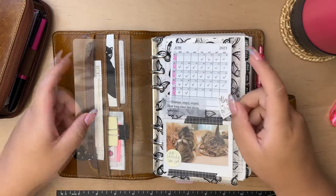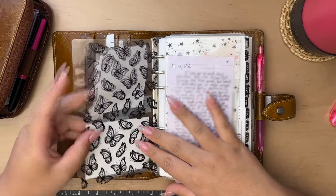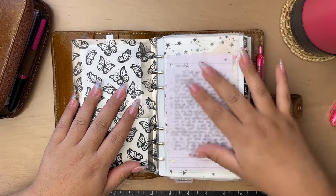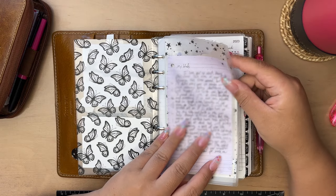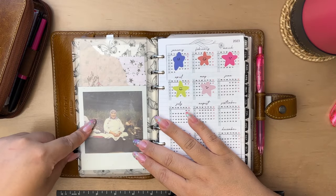All of this is on this butterfly acetate. Back here I have a pouch with acetate in it as well. I keep a note from Chris and a photo of my grandma.